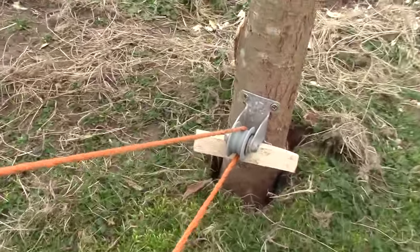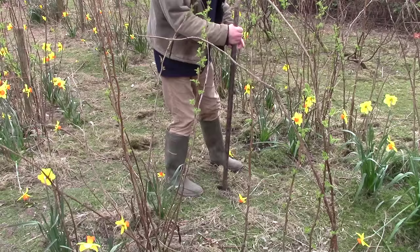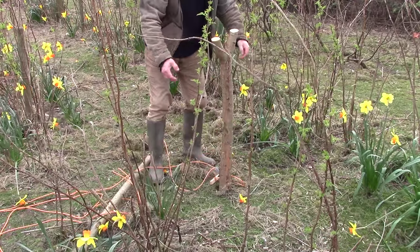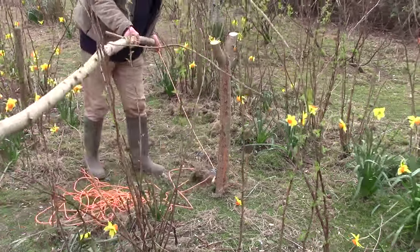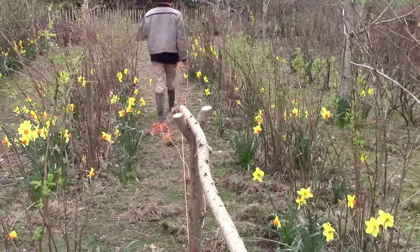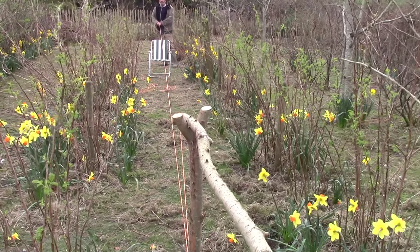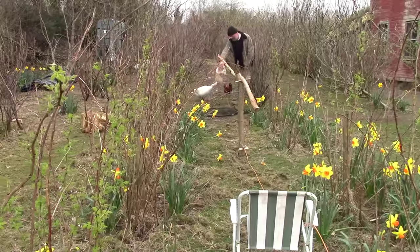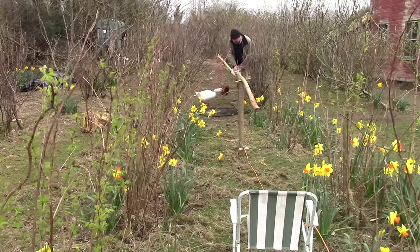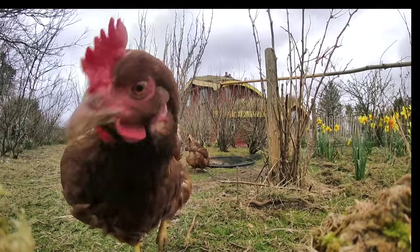One end of the string is tied to the pole and the other end is held by the duck trap operator — me. After a couple of tests in the garden, I set the whole thing up in the poultry run and baited the trap with chicken food. I put our GoPro camera on a nearby stone too, to catch the action if anything happened — and someone was very interested in it.